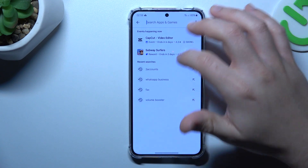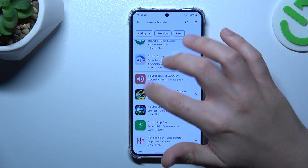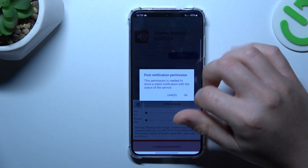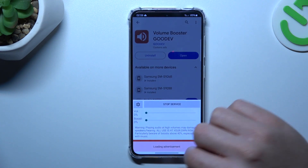We're going to start by opening the Play Store and looking for a volume booster. Choose one of the good ones, install and open it. Past the setup you can follow my moves and the tool is active.